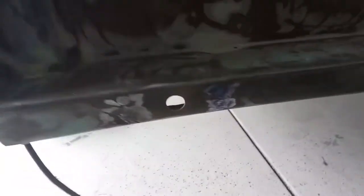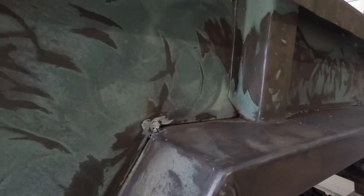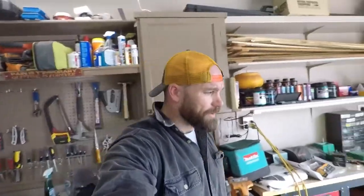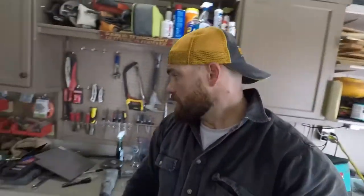That took way longer than I had thought. Here's a look at what went down. The welds that I filled here — on the other side I'm going to put some scrap sheet metal on the back side to try and fill it up. It's hot. Hopefully I can knock those out real quick.